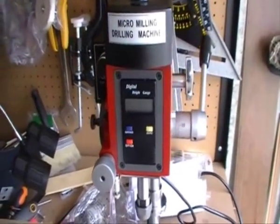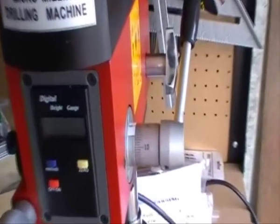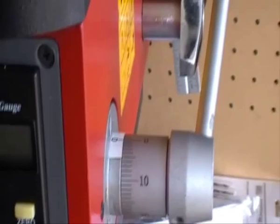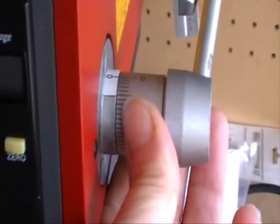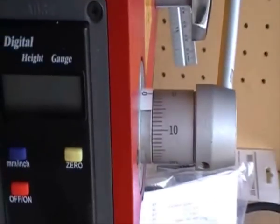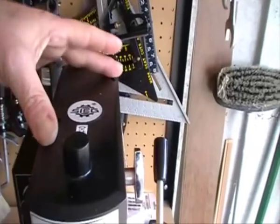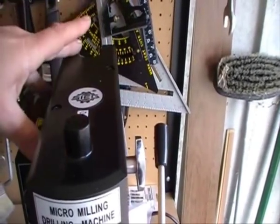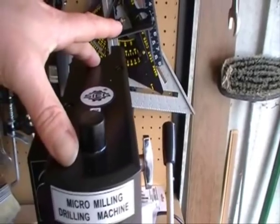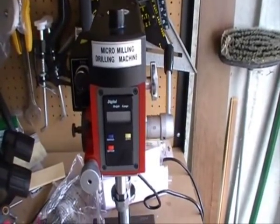On the front for your depth settings. On the side there's a coarse depth setting that you can lock into place. On the top there's two screws that you remove, you take the top off, and then you can change the belt on the pulleys to give you the two speeds.